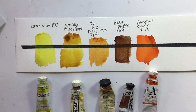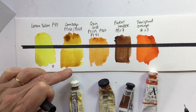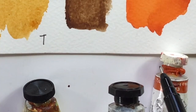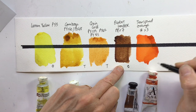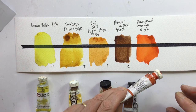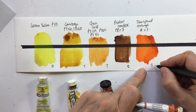Looking at the results when dry: the Lemon Yellow is pretty opaque. The Gamboge and the Quin Gold both show the black line through nicely — I'd put both as transparent. The Burnt Umber, despite the tube claiming it's transparent (PBR7), is clearly opaque. The Transparent Orange — which you'd really expect from the name to be transparent — is at best semi-transparent; I'd probably call it semi-opaque, more towards the opaque end.